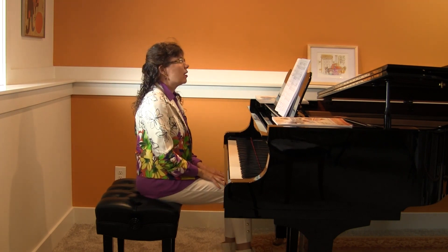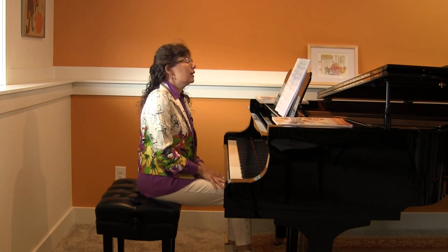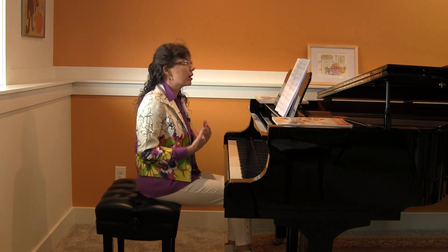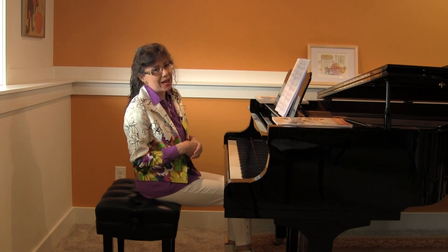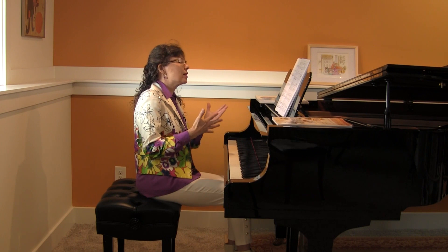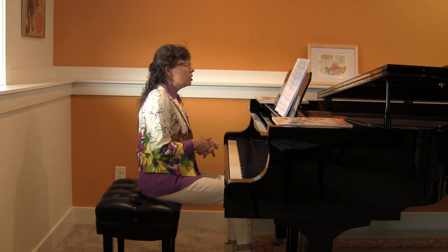That's the first movement of the Sonatina in G Major by Félix LeCouppey. He lived from 1811 to 1887, so he was a Romantic-era composer. This very sweet first movement is marked moderato, and it's also marked cantabile, which means singing. So we always want to make sure our students sing those beautiful melodies while they play.